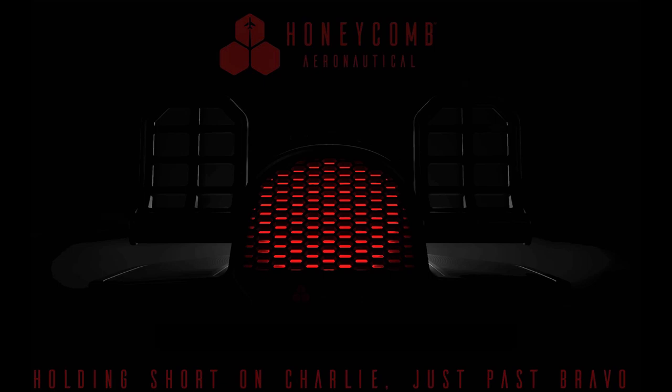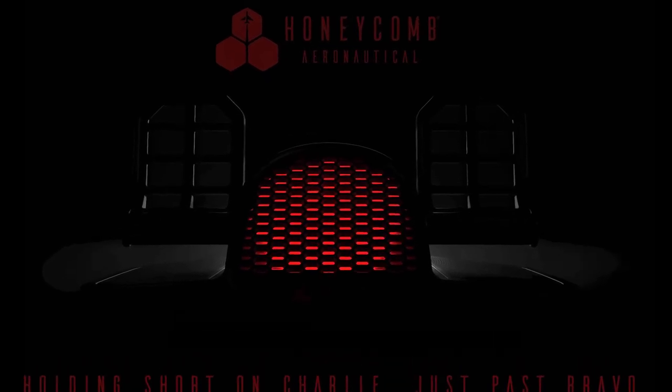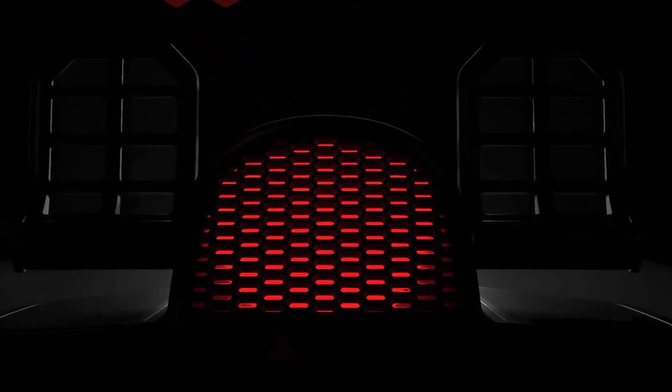Honeycomb Aeronautical recently posted a picture holding short on Charlie just past Bravo. Well, it looks like a set of rudder pedals is coming. I can only surmise that development of the rudder pedals is already underway and that its release will follow that of the Bravo Throttle Quadrant. Timings and all other details, I'm afraid, are simply unknown at this time.